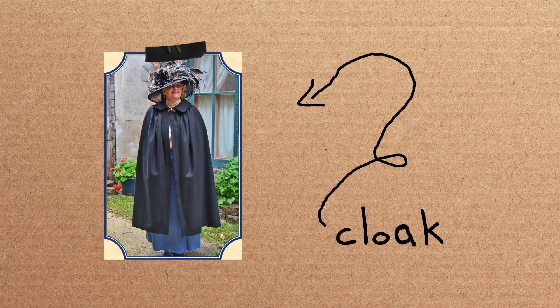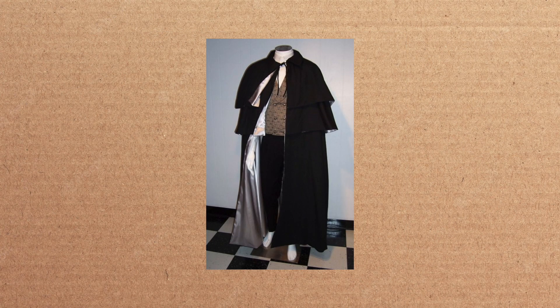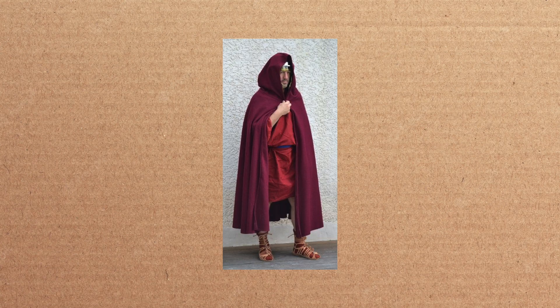A cloak is generally a lot longer — they can go all the way to floor length, or usually somewhere in the knee-to-shin length. Cloaks are meant to cover the full body, wrapping all the way around the front, and generally just have a little bit of a front enclosure that can be buttons all the way up and down, or just something at the top. Another thing that differentiates a cloak is that they often have a hood or some sort of head covering to keep your head warm and dry.